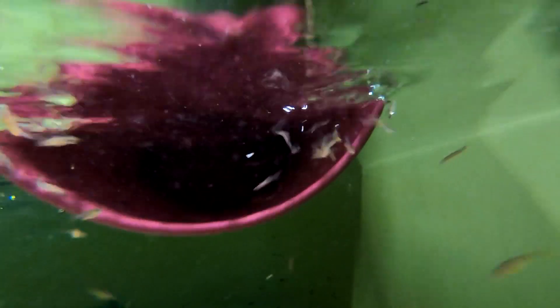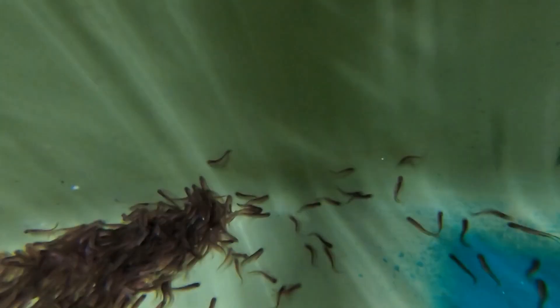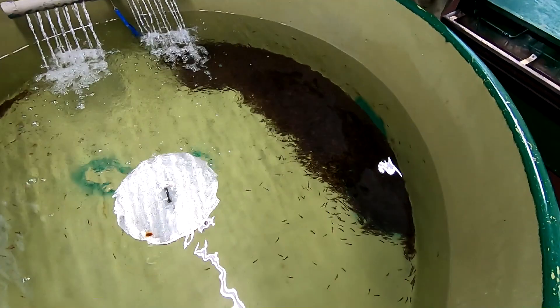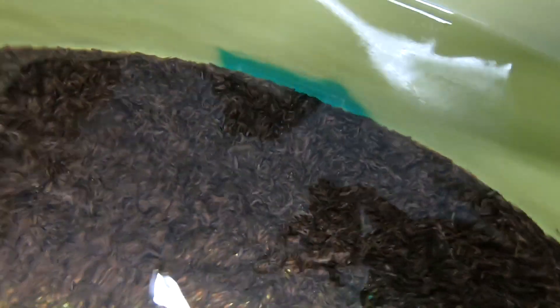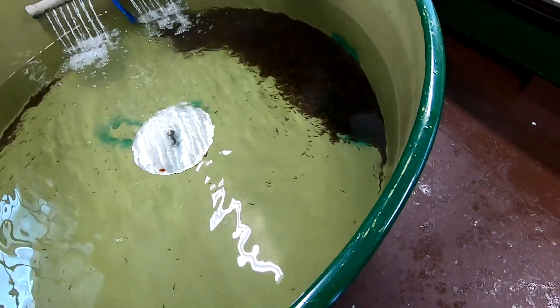I wonder what we've got — that's a lot of trout! Wow, that's a lot of trout, right.